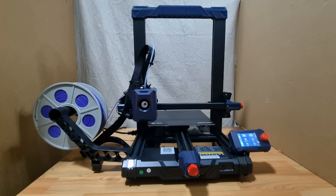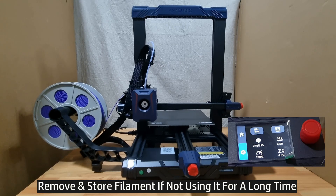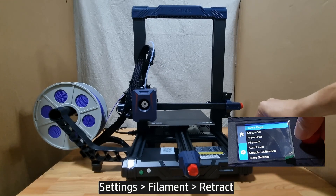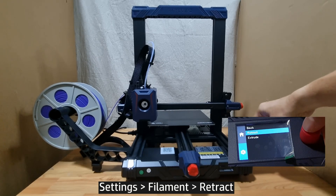If you are not using the 3D printer for a period of time — say for more than a week — it is recommended to remove the filament. Here's how. From the control panel, go to Settings, select Filament, then select Retract.